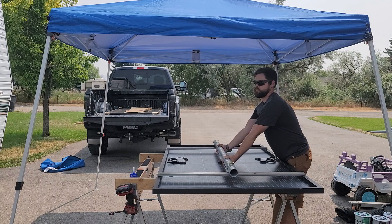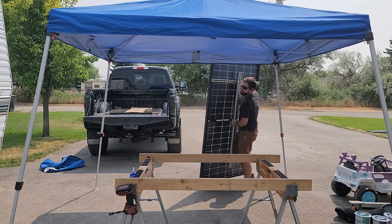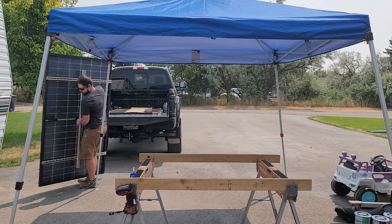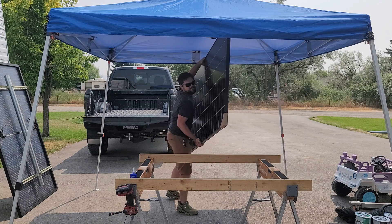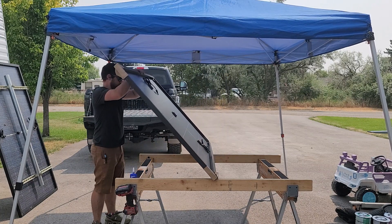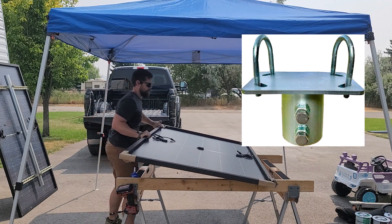This is a pretty heavy and large solar panel — close to around 65 or 70 pounds, so it's a beast to move around, but it also makes it much more stout and wind resistant. Getting the second solar panel up, I recommend using sawhorses with wood so you don't mar the frame of the solar panel, and it all goes onto that top cap really easily.